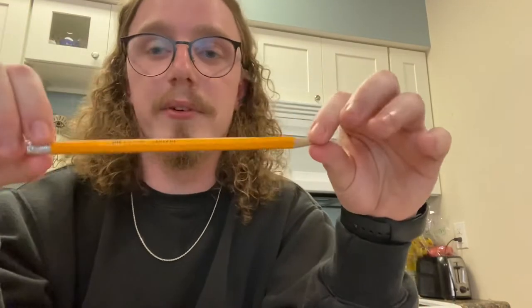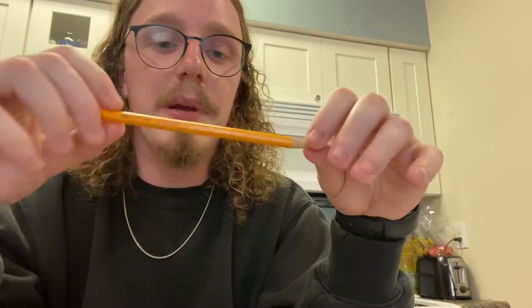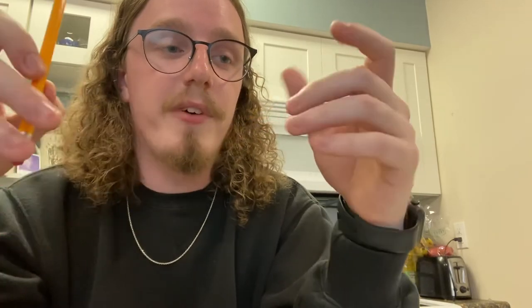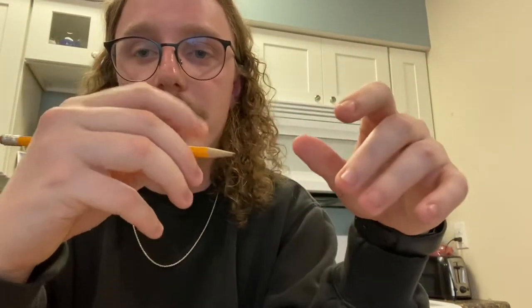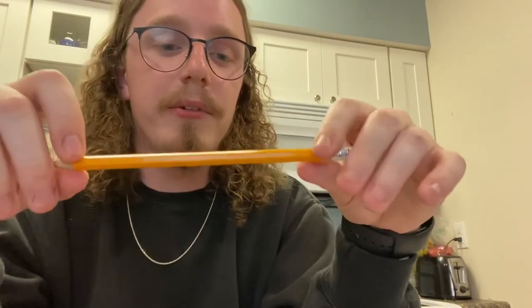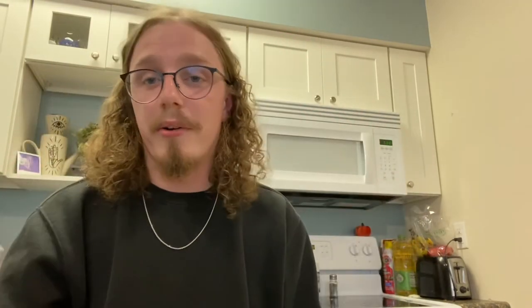One thing we're going to be talking about is the pencil. The pencil can be kind of hard for students because of how skinny they are. When students are working on their fine motor skills, it can be hard to grip and hold the pencil correctly. I would always recommend the wooden pencil because they're a little more dense and easier to grip onto already.